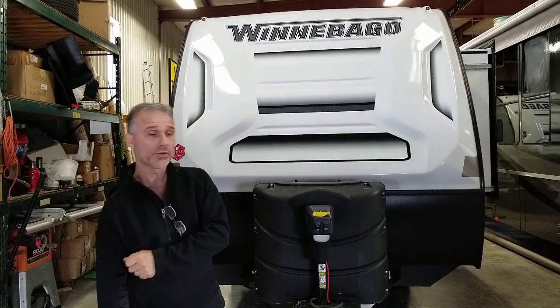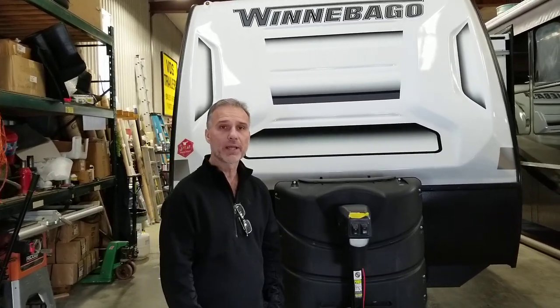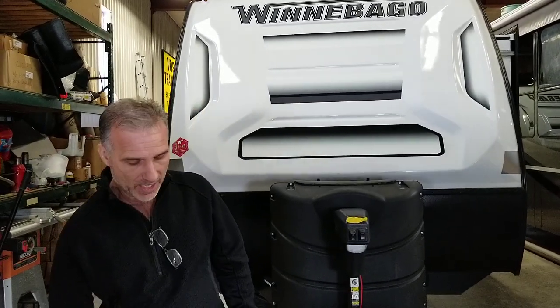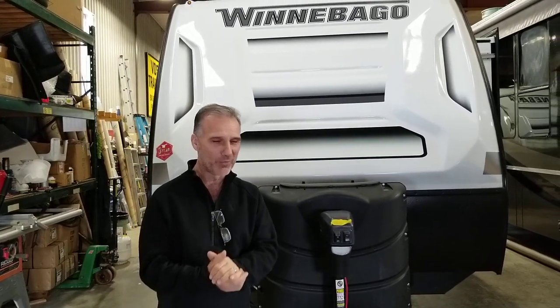Hi folks, Steve here at Ross Trailers. Today we're going to take a closer look at a 2022 Winnebago Micro Mini model 1808 FBS. If you are watching my video, most likely you already did a little bit of research on Winnebago, especially the Micro Mini.